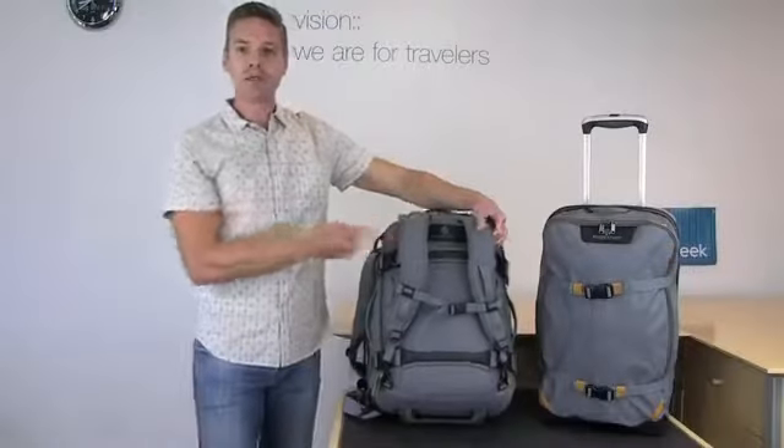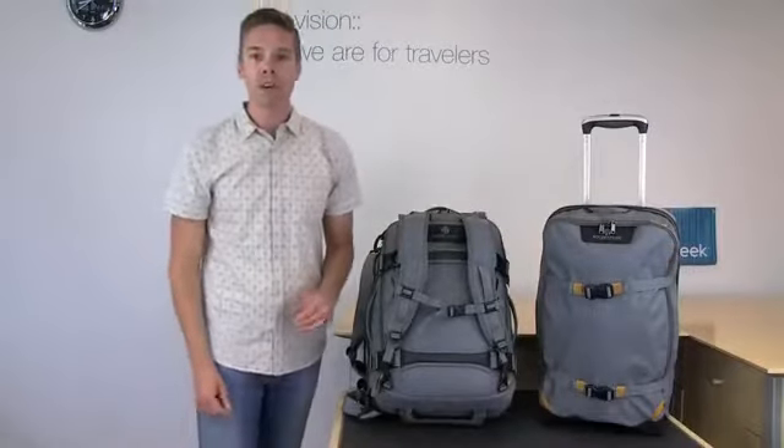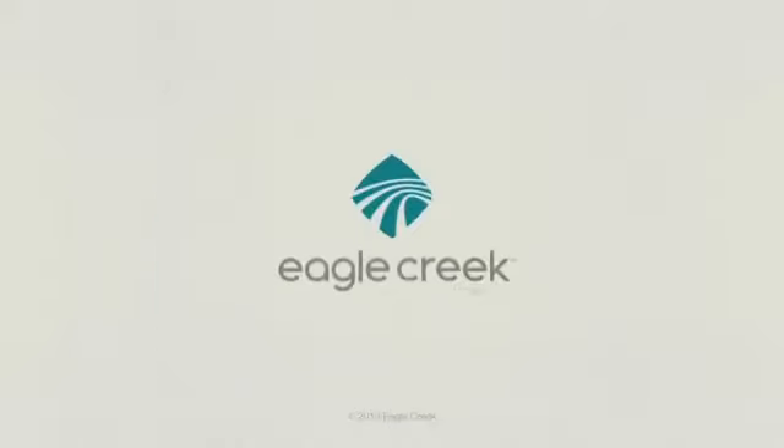This piece is for the person that wants one bag that does it all. The Morphys is backed by Eagle Creek's no matter what warranty, and for other smart travel gear, shop Eagle Creek.